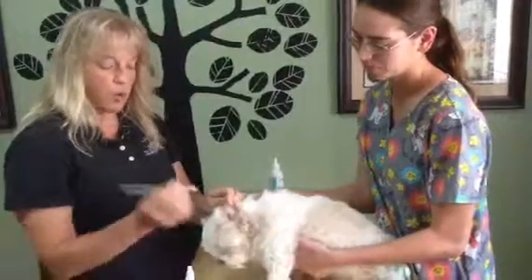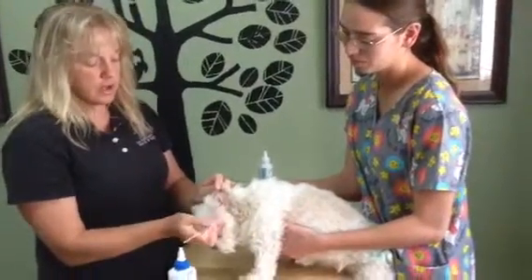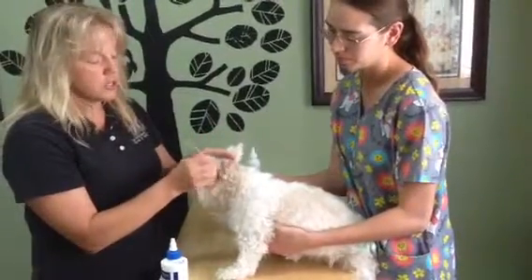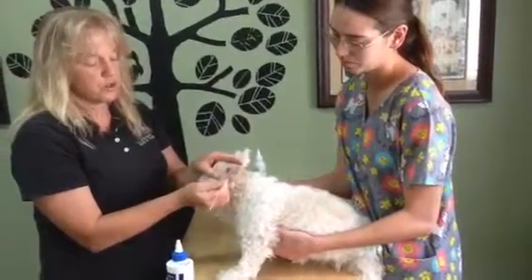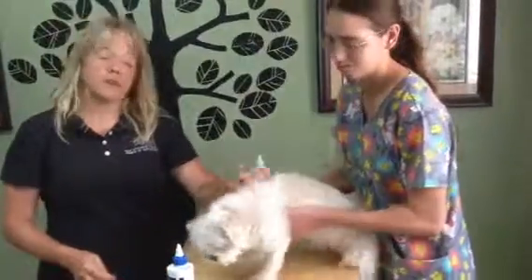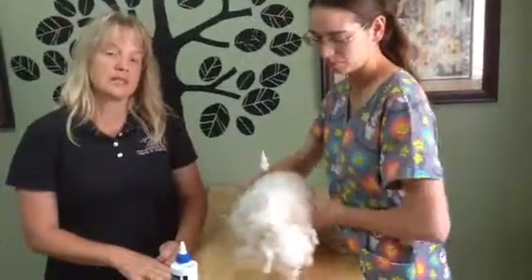You can use Q-tips if you want. The ear canal is an L, so you're not going to damage the eardrum. But don't go shoving it down in there — just use it to clean out those folds that are there. So we want healthy pets and healthy ears. Remember, summertime is the season for ear problems. So if you have any questions, give us a call. Thank you.